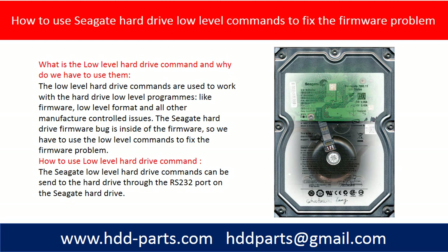Hello everyone. This video is going to talk about the Seagate hard drive low level commands. We are going to introduce the hardware and software tools we need to run these low level commands to fix the firmware problem.